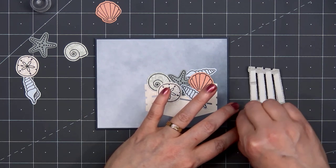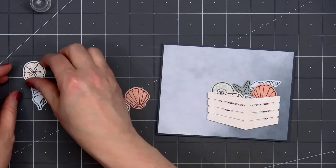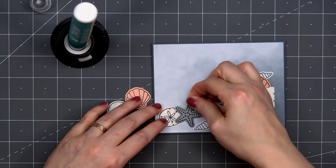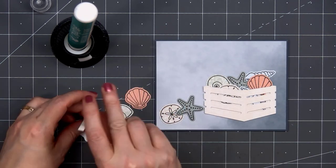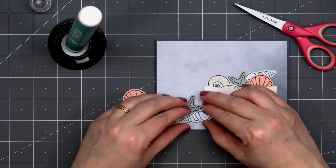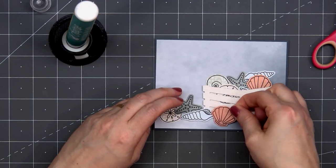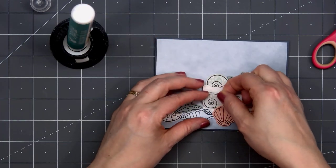We do have some extra shells, and I'll be adding those on the outside of the crate. I'll start off with just a couple of them — I have the Sand Dollar and also the Starfish — and glue those down directly. For some of the other shells, I'll add some foam dimension just in the area where it goes off of the crate, and that'll help keep it at the same level. I'll put liquid adhesive in the area where it touches the crate. Whoever was wandering on the beach really found a nice assortment of shells — not something you see very often here in western Washington.